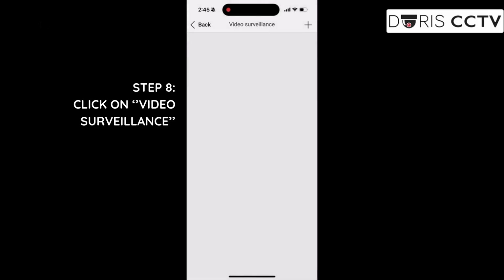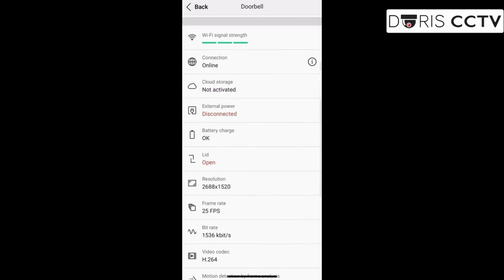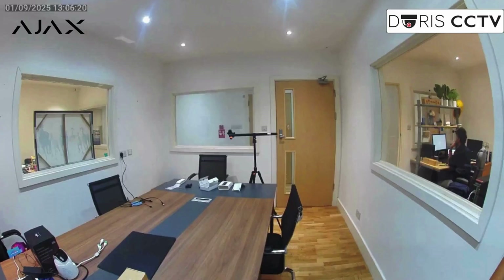You can also check your other cameras through the app by logging in with your cloud account. With 4MP image clarity and cloud integration for surveillance check-ins, the Ajax doorbell gives you a reliable, smarter way to secure every entrance.